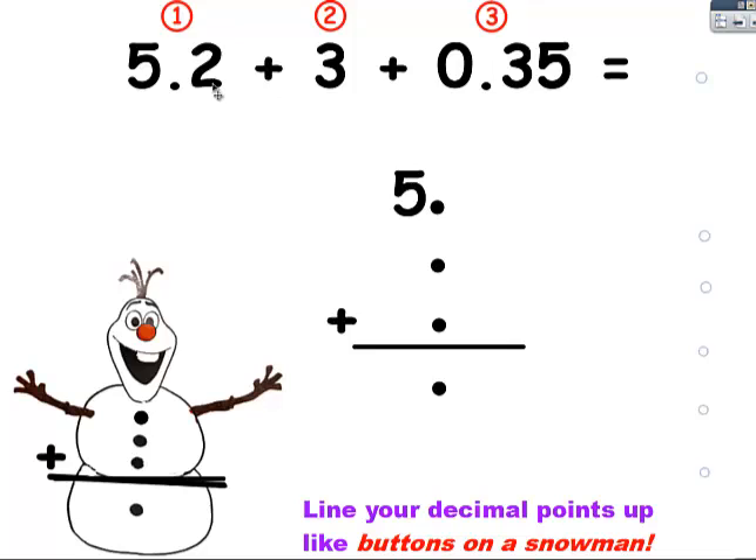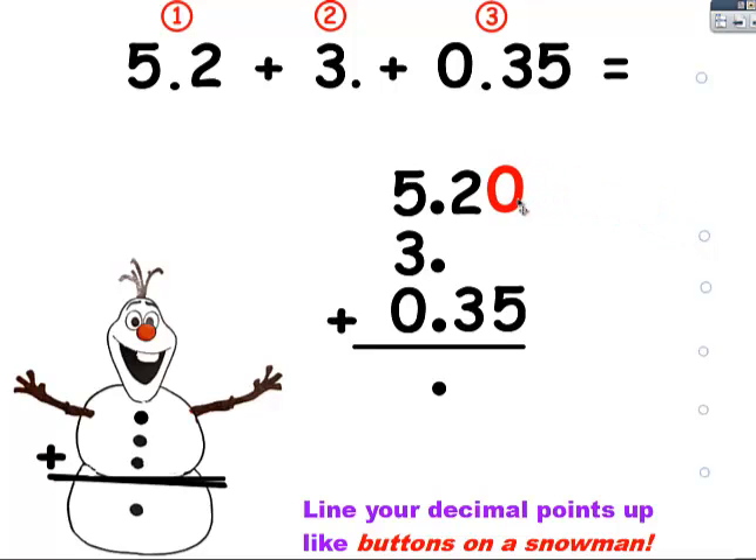The five goes in front of the decimal point, the two goes in the tenths place behind it. Here the three has no decimal point that I can see, but I have to remember that it is there — it's just invisible behind it, so I make it appear. There it is, and I'm going to put the three in the ones place. Here I see a decimal point, so it's easy to line up. The zero's in the ones place, the three is in the tenths place, and the five is in the hundredths place. But I find this very confusing with all this empty space, so I prefer to fill those spaces with zeros. So here's one zero — it helps me add them and line things up. And now everything is perfect for adding.